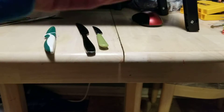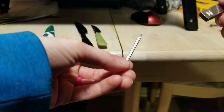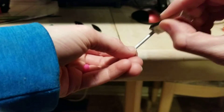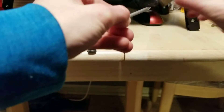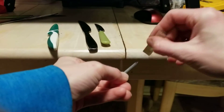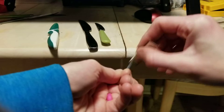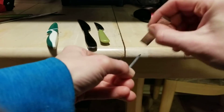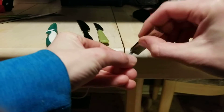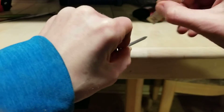To magnetize your nail, take the north end of your magnet. Excuse the poor video quality — I'm filming with my knees. You can see you don't have to go crazy here.